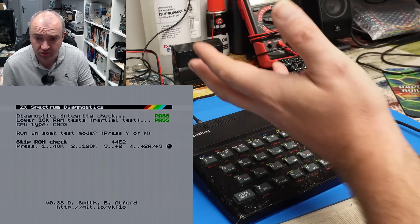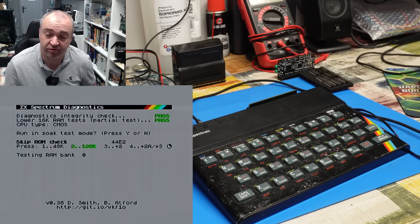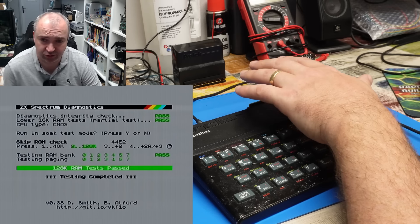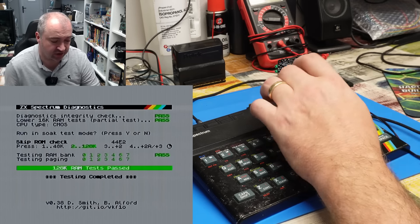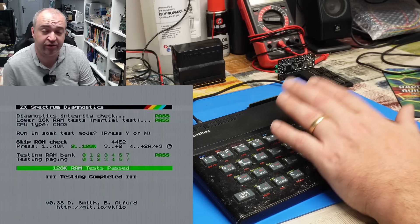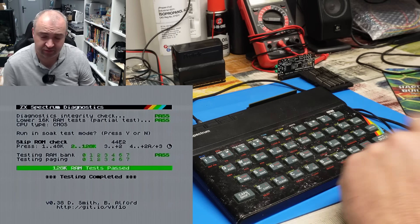ZX Diagnostics loaded. This time we can select what version of Spectrum we have - we're going to select 128K, because we want it to do 128K tests on this RAM. All 128K RAM passed fine. Now it doesn't quite make it a true Spectrum 128K - obviously that machine has a different ULA and runs a different ROM. You just can't stick the 128K ROM into your 48K Spectrum - it's missing some of the logic required. The 48K has a 16K ROM, the 128K's ROM is 32K with additional logic to switch between those two 16K banks. You might be able to add it to this machine, but that will be the subject for another day.